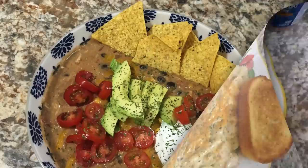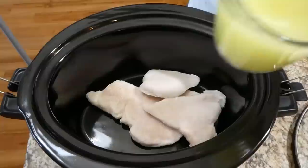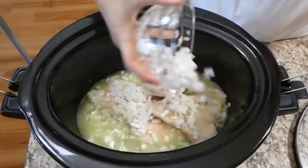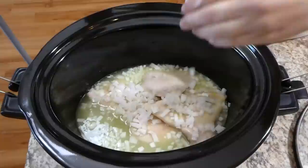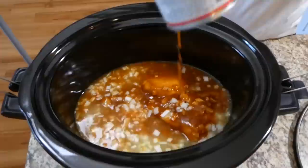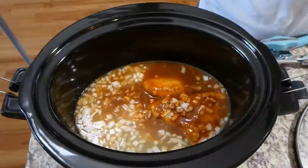Now we're making some crockpot enchilada soup — I really do love enchilada soup. To begin, into my crockpot I have three chicken breasts, frozen of course. I added about 15 ounces of chicken broth along with one diced onion. Next you're going to add a 10-ounce can of red chili enchilada sauce. I like this soup because it's pretty much just dumping a bunch of cans in and you could go.